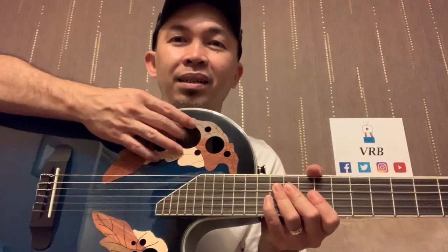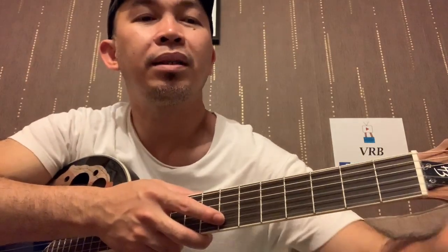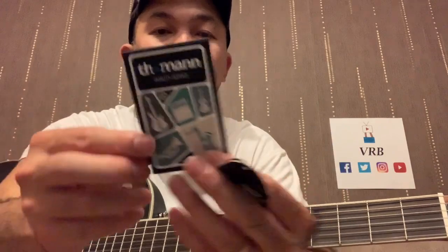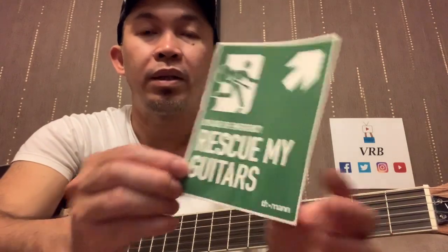It was inside here, a bit difficult to remove, but I managed. And it's got this QA or quality inspection card, and a sticker — 'Rescue my guitar.'